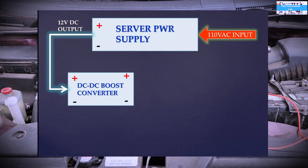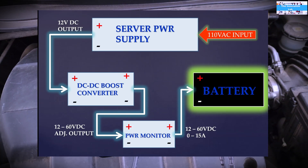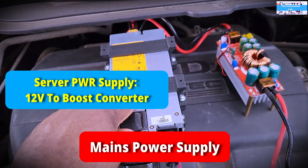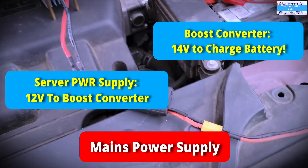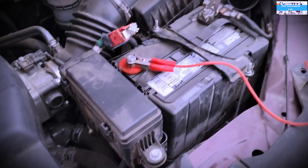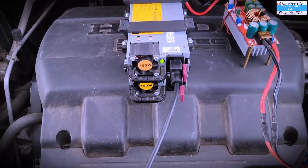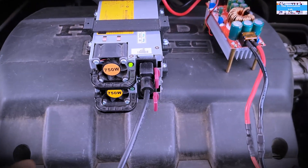So as I've shown in the previous videos, this is what the system looks like — it's very simple. You go from main supply to your server power supply stack to a DC-to-DC boost converter. Then I'm using this power monitor to monitor the charge going into the battery. I've done this with a single server power supply, which gave me 12 volt output. What I have here is a stack of server power supplies that gave me 24 volt output.